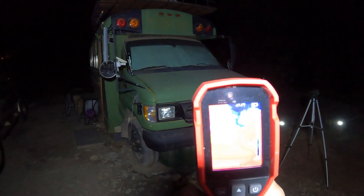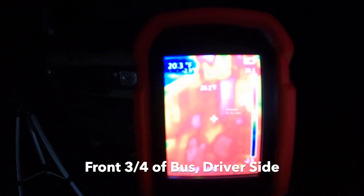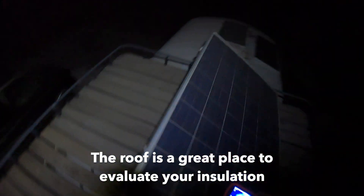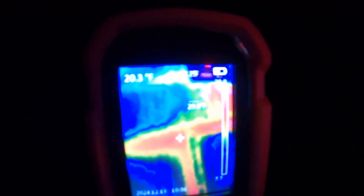Outside, we're walking around the bus with the thermal camera. This side of the bus is a little warmer because it hits the sun, so it's still radiating heat. There's major heat loss right above the side door where the bus body meets the van section. Up on the roof: the solar panels are pretty cold, but dead center there's a major heat loss from the ceiling fan. The stripes you can see are the structural ribs — they give the roof so much support but also pull out so much heat.